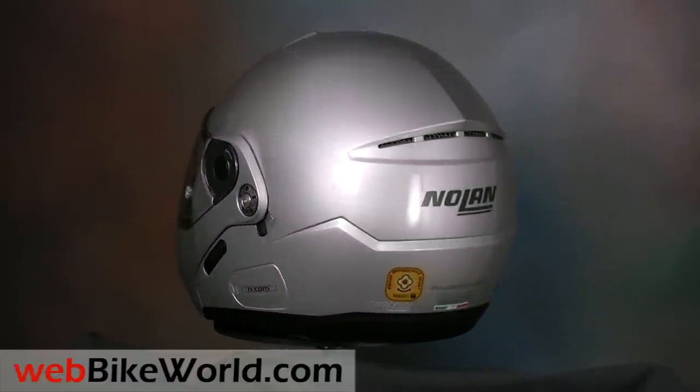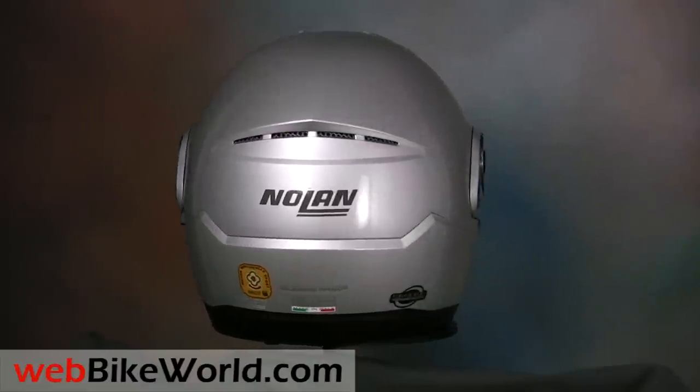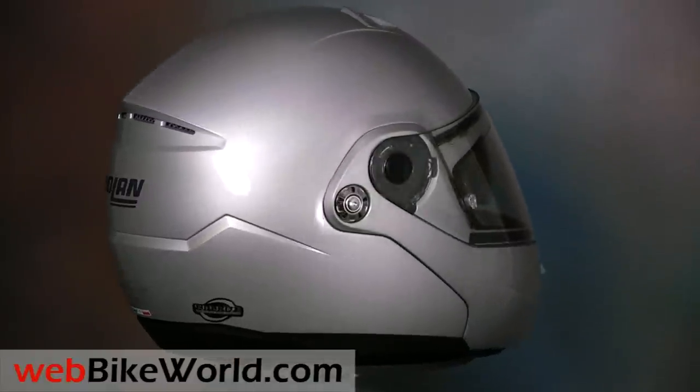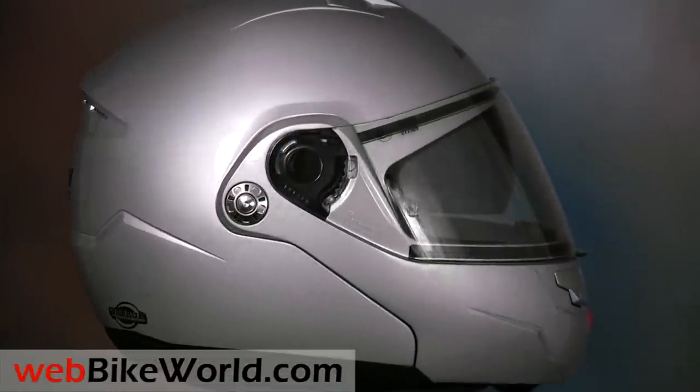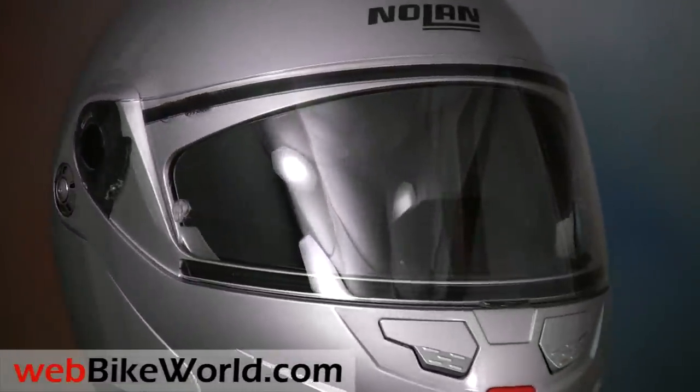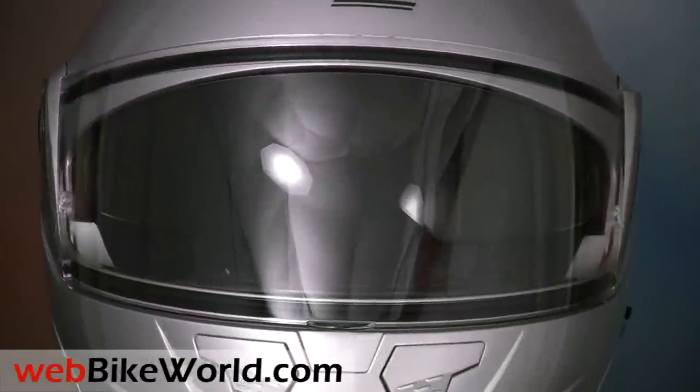The Nolan N90 is a brand new Flip-Up helmet, currently sold only in Europe, but read the full webbikeworld.com review to learn more about where and when it will be sold in other parts of the world. We think it's a real winner, and in fact, we think it's one of the nicest Flip-Up helmets we've reviewed.